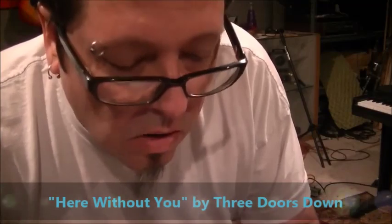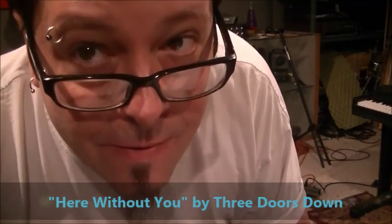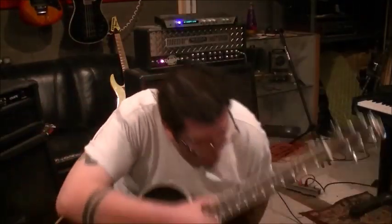We're gonna do some Three Doors Down with a song called 'Here Without You.' This is per request of Last Deal 27 and James Collins — what up James, I know James. Tune flat, okay, step down, and here's what you got in a nutshell.